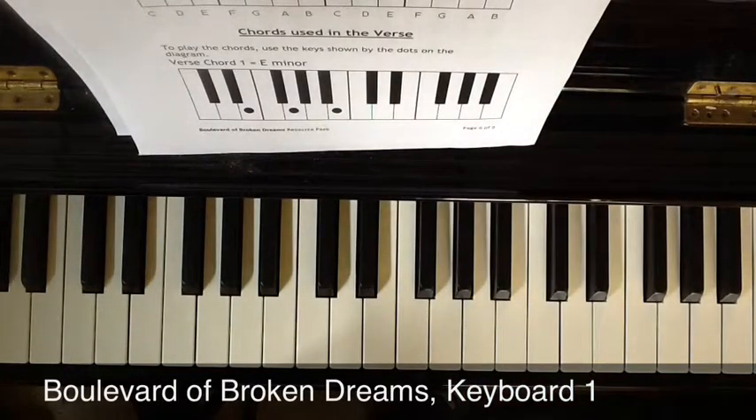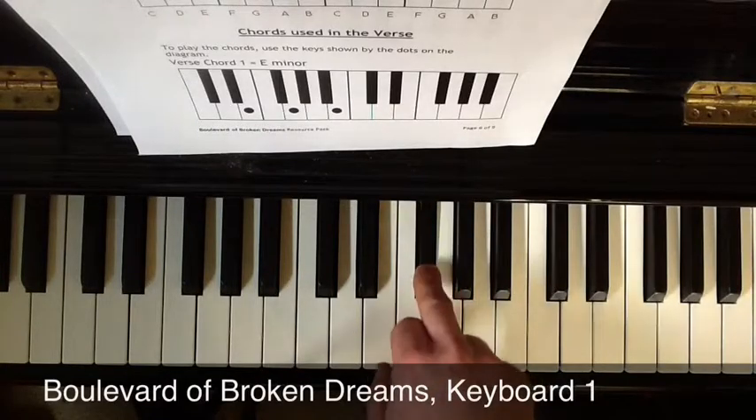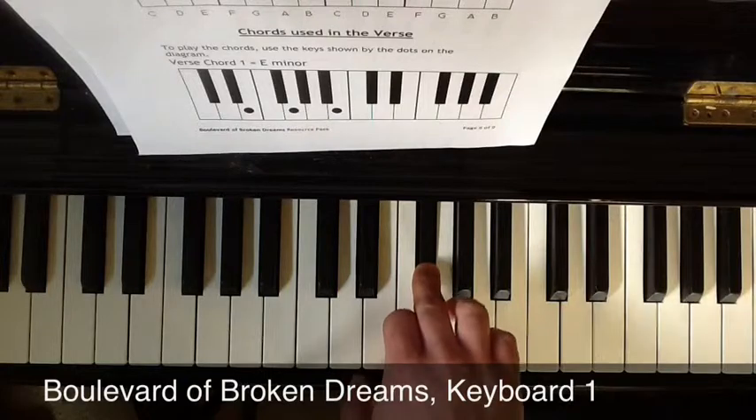The other two chords, D and A, use the black notes — black notes called sharps. To find a sharp, for example F sharp, you find the white note with the right letter name — the F is here — and you go one black note to the right. So there's F sharp.